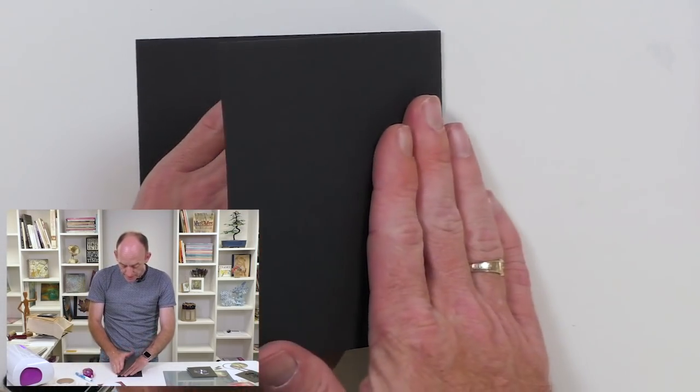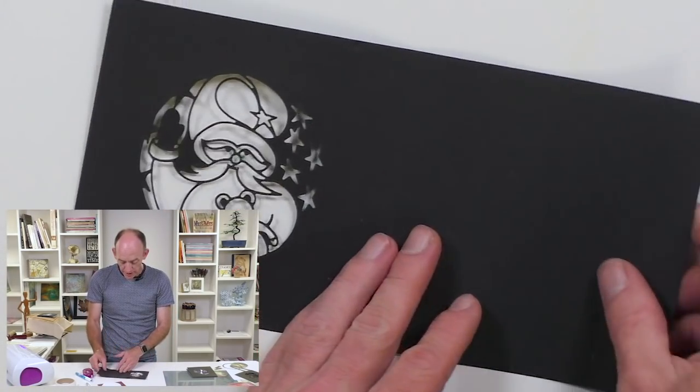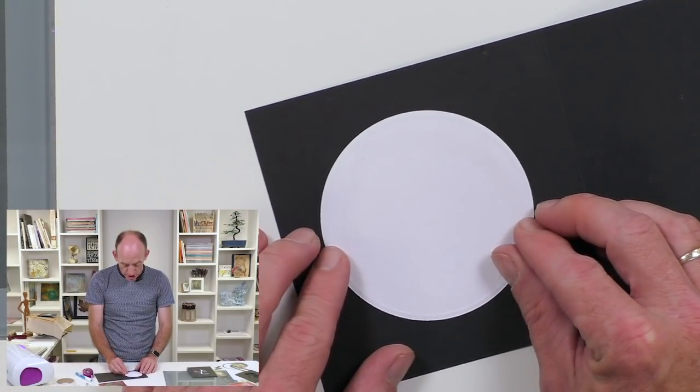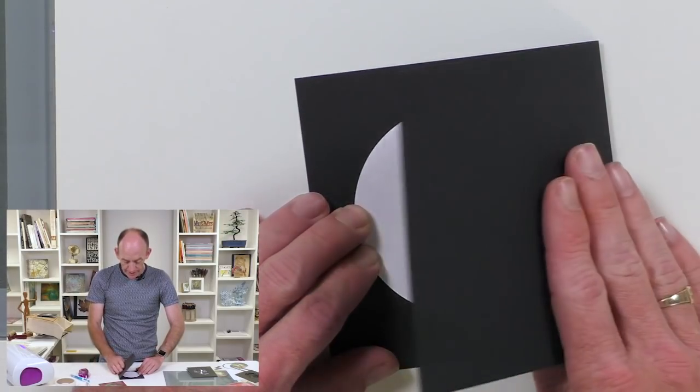I need to make sure that I get it in the right position, so I'm going to fold my card and then position that over the aperture.